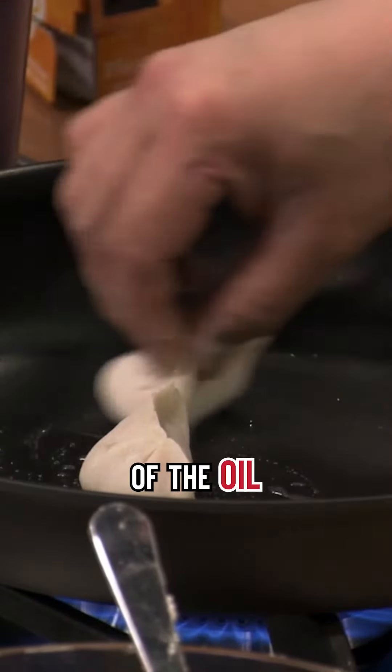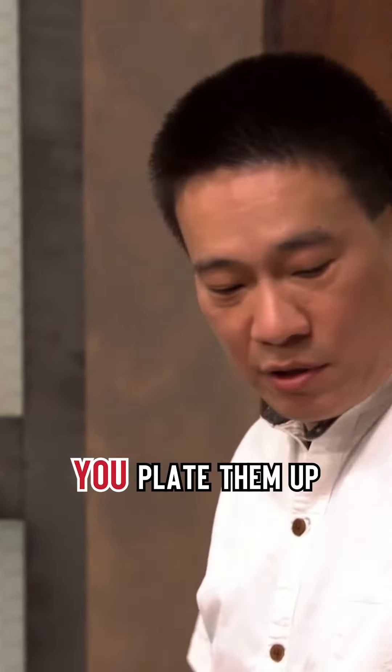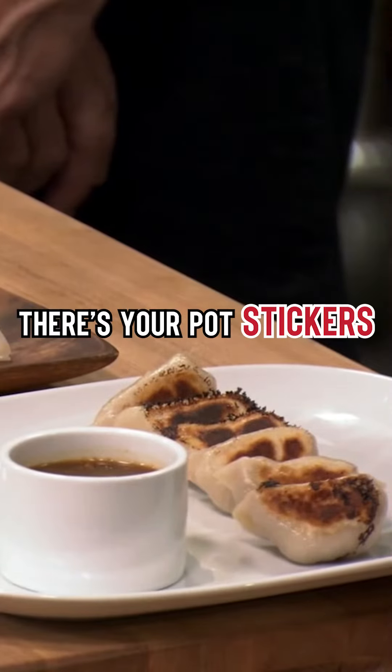These potstickers here — get a little bit of the oil under that skin, automatically add the water, then you're going to cover it. And you plate them up to show off that you've got the nice crispy bottom. There's your potstickers.